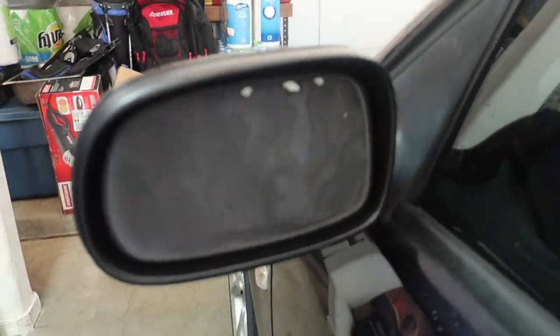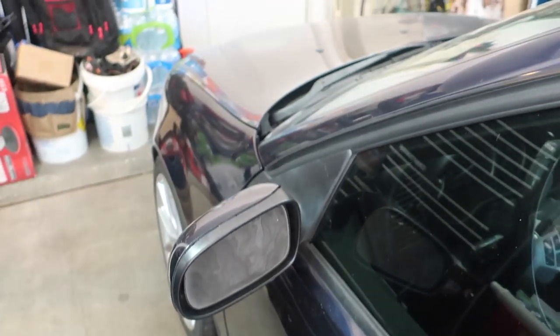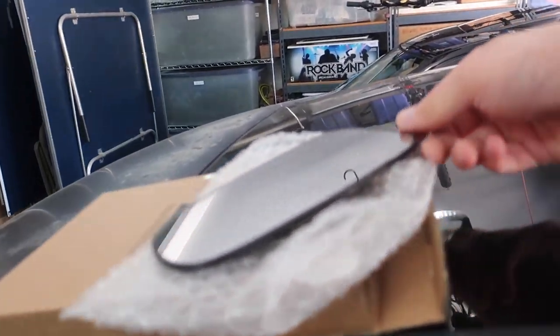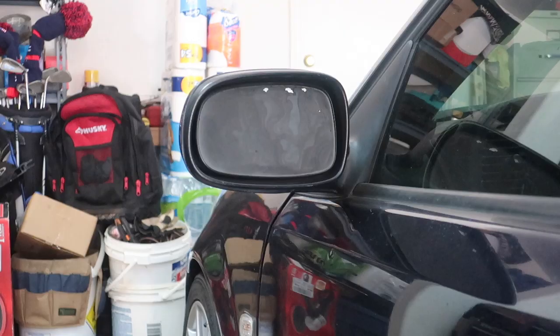Today, my mirror glass fell off on my 2003 9-3 Arc, so we're going to be replacing that. I'm going to show you guys really quickly how to do that — I have a new one ordered from a Saab parts right here. The first thing I'm going to do is rotate the mirror glass using the controls on the door panel.